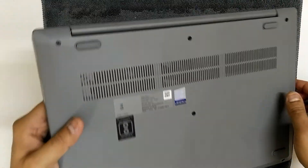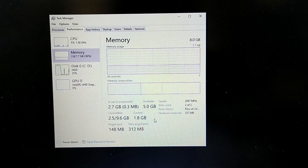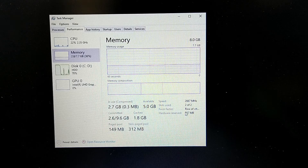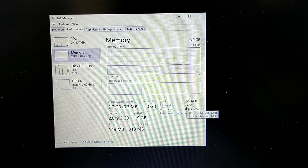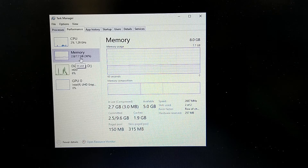Now let's switch on the laptop. As you can see here the RAM is detected. The slots used is 2 of 2 — previously it was 1 of 2 showing 4GB. Now in use is 2.7GB and available is 5GB. Under memory you can see it shows 7.7GB, so both RAMs — 4 plus 4 — are detected.